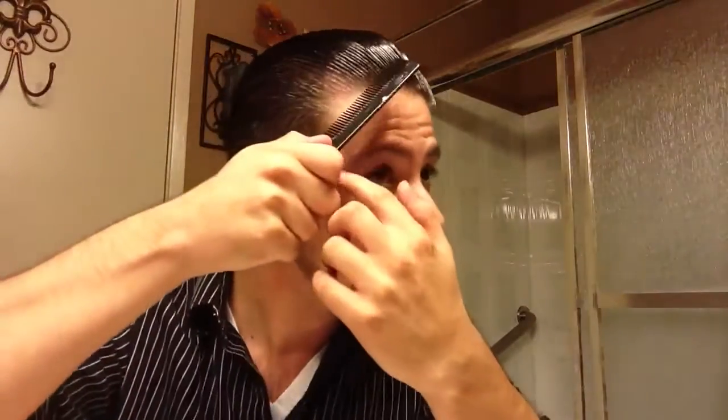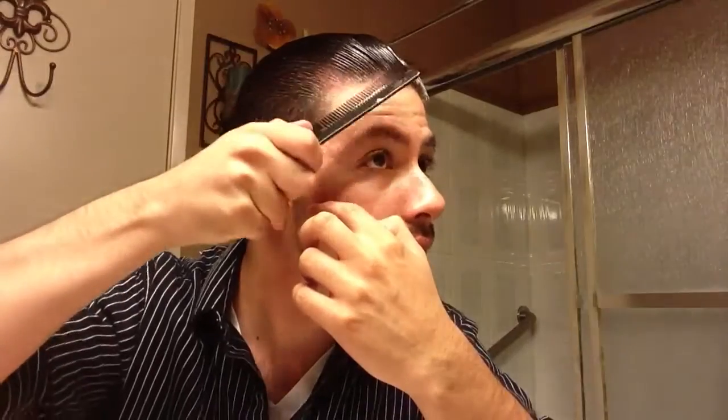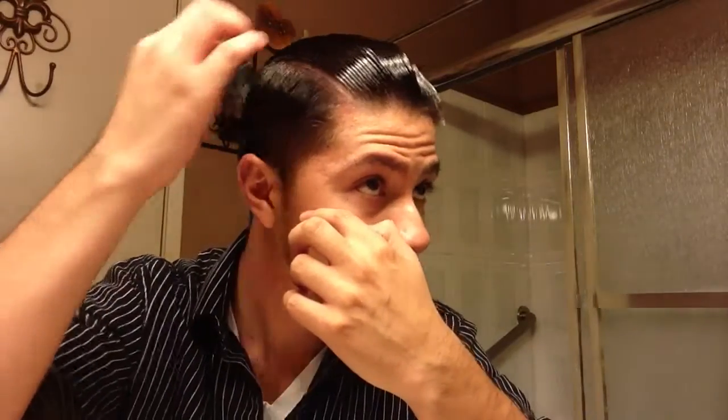I'm going to slick my hair back and find my part. With lighter pomades, the part is a little harder to do so I've got to be extra careful. I'll do it low today — some days I do it high, some days low. I just keep combing until I see where I want to part it, and there's my part.